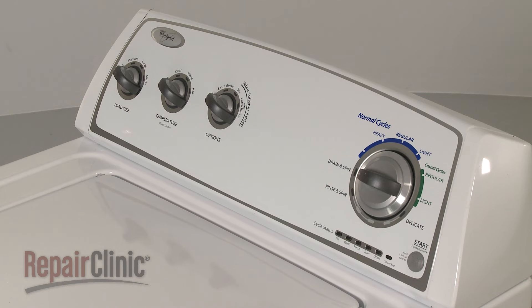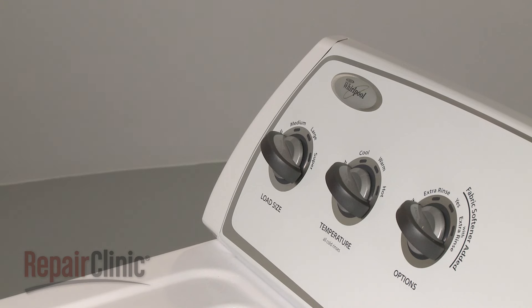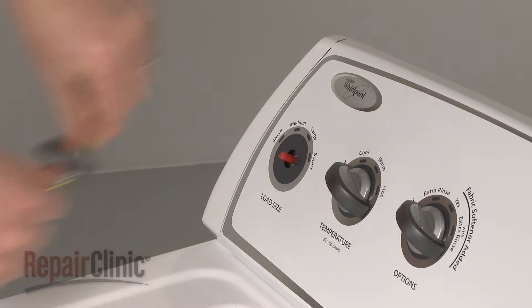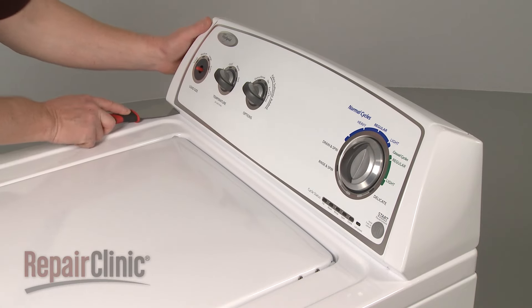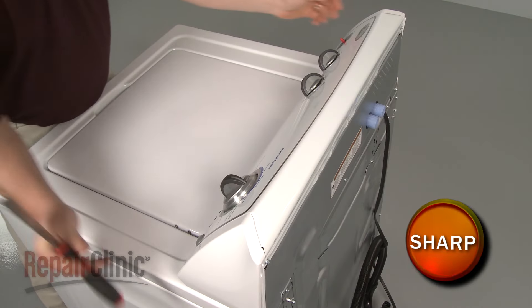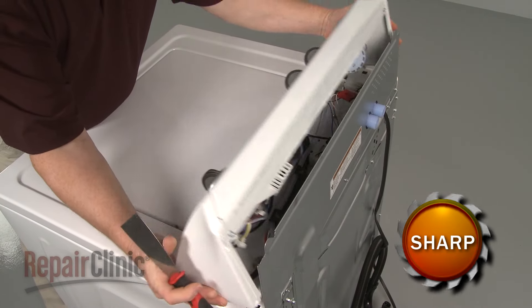To replace the water level switch on your washer, first remove the knob. You can use string or wire to make this step easier. Next, insert a putty knife under the control panel to release the two spring clips, then rotate the panel forward.